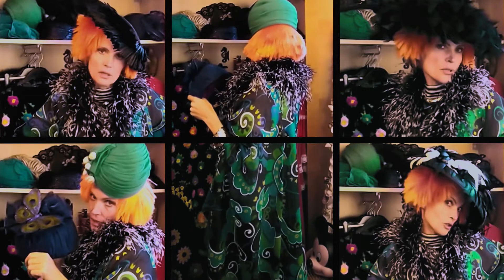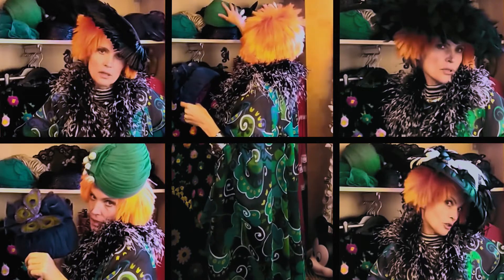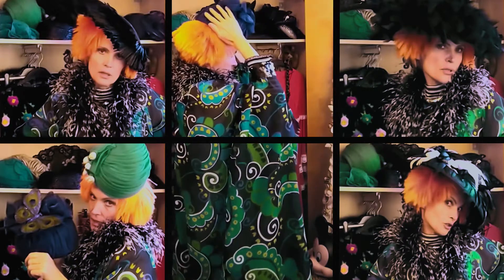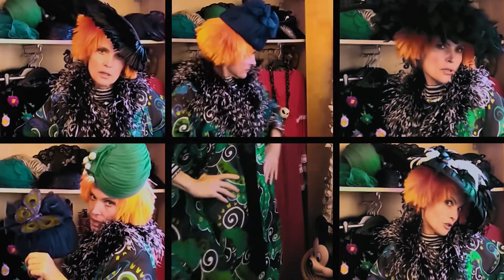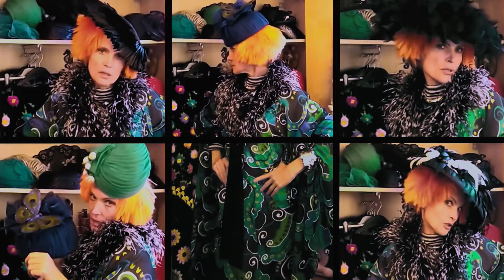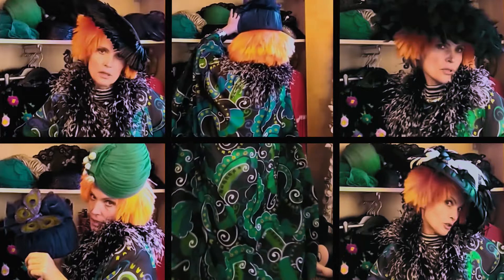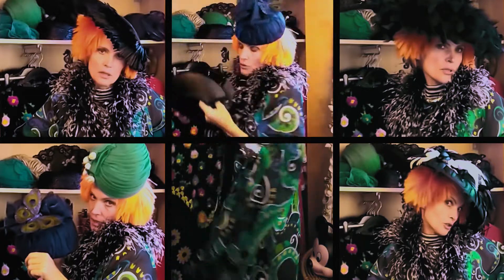I think this is the one. Let me show you what it looks like. Yeah, what do you think? I think this looks good. Okay, now the other things you can do — or what I like to do —